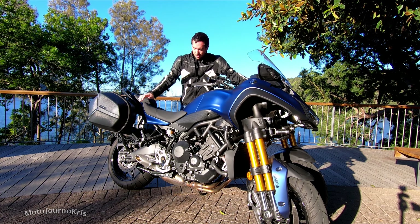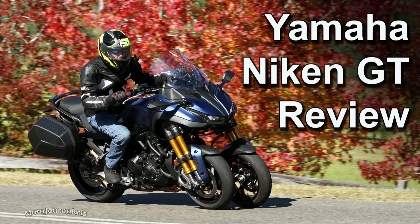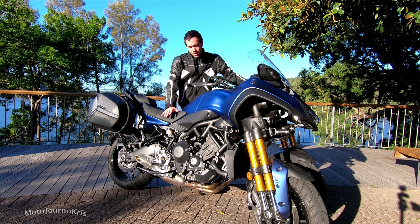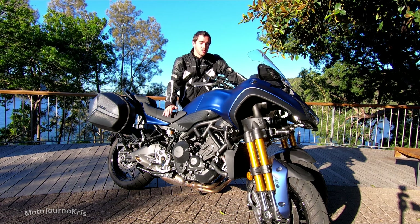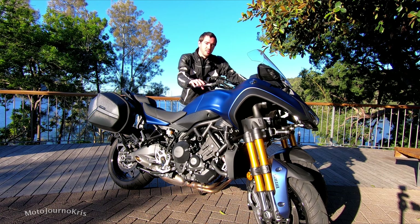Hey there, it's Motojourner Chris and I am here with Yamaha's Niken GT. I'm just going to go over essentially what you're getting with this bike and then talk about the GT differences. Straight up, you're getting the MT-09 engine — it's been tuned for sports touring and it's a great power plant for this bike.